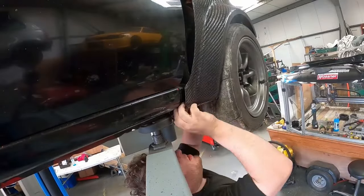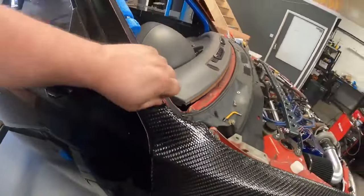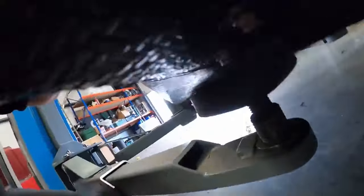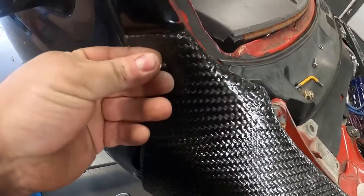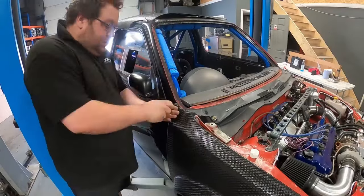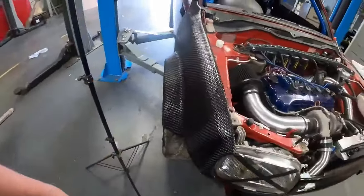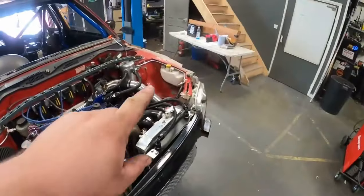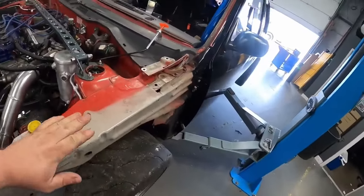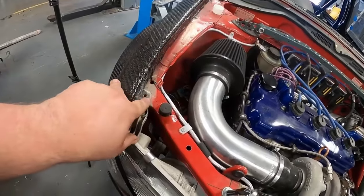We've come across a bit of an issue: because we're missing all the back structure of the panel we've got a massive lip. We can rectify this by putting a nut behind the panel to space it out rather than using a load of washers. That's much better — a much better panel gap now. The next issue is on this side we need some sort of tab to pick up this bolt hole here, and maybe one down the bottom as well.